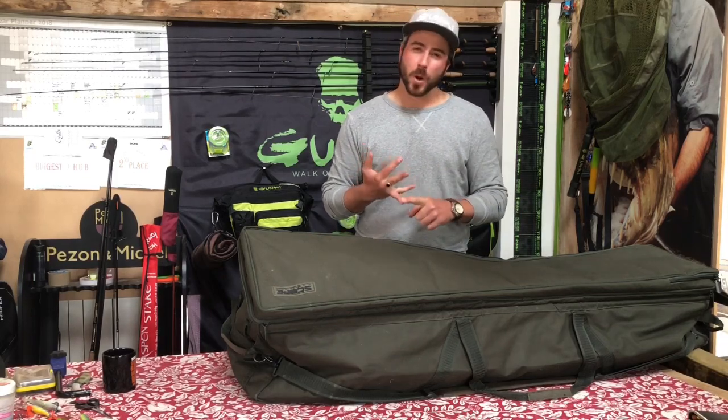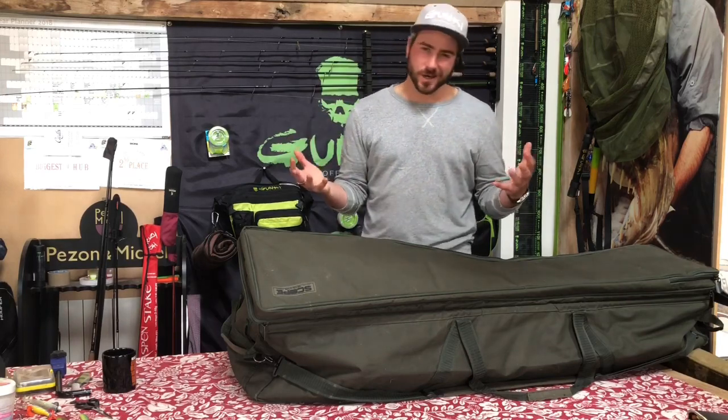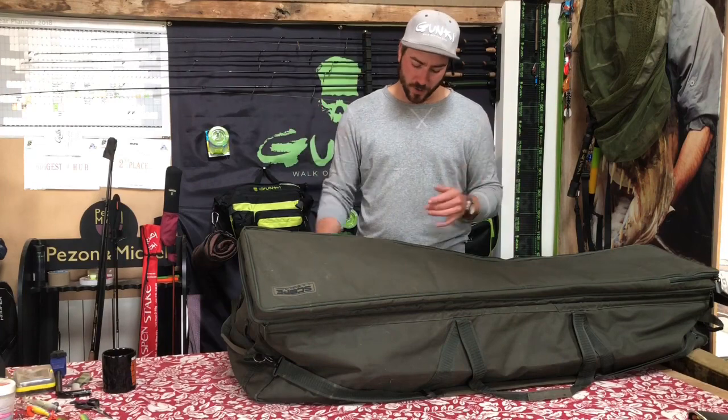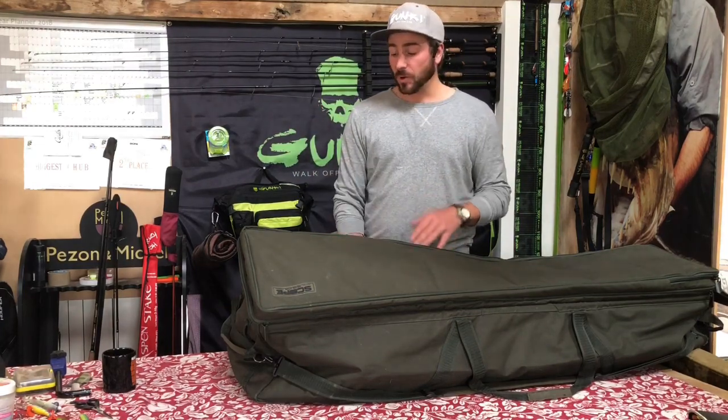Or you end up borrowing kit, and it's just like no one likes using borrowed kit, rented kit. It's just really, really annoying. So I'm just going to take you through what I take.